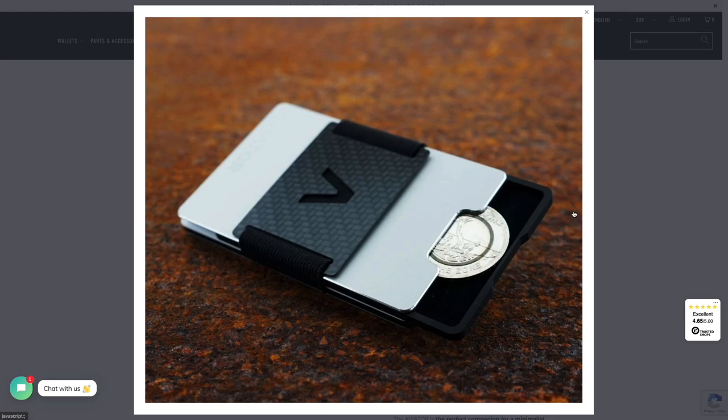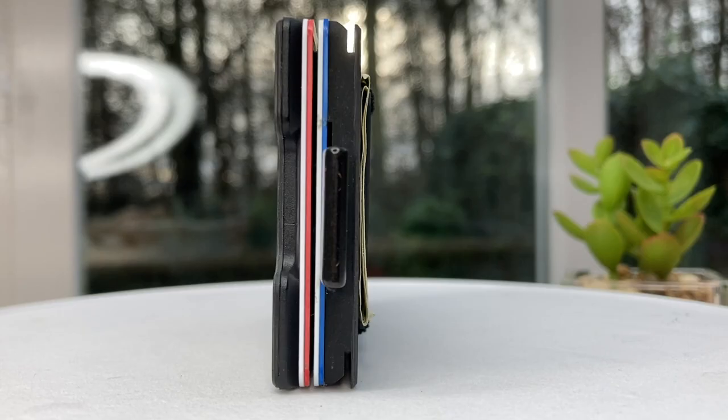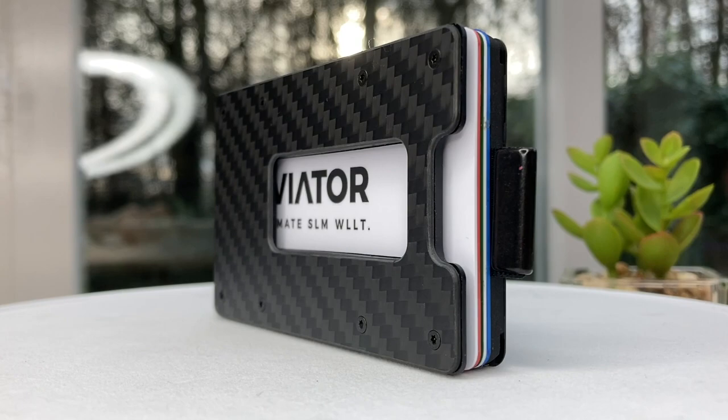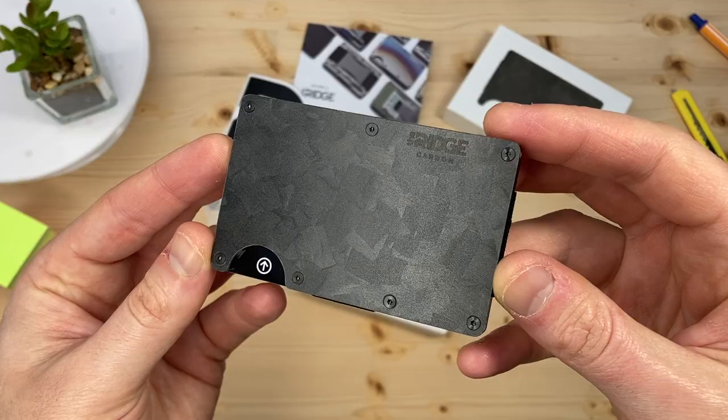If you want to save some money, you can check out the aircraft grade aluminium at around half the cost, or you can use the URL and discount code I placed in the description below, which is active at the time of publishing the video. For disclosure, if you use the code or affiliate links in the video description, I may earn a small amount from that at no extra cost to you. That helps me make more videos.